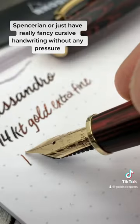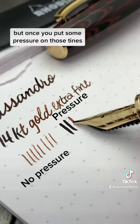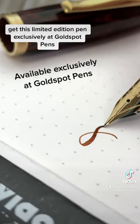Without any pressure, this extra fine writes like an extra fine, but once you put some pressure on those tines, it opens up and you see that line variation. Get this limited edition pen exclusively at Goldspot Pens.